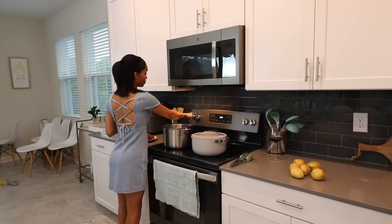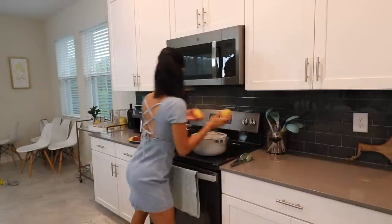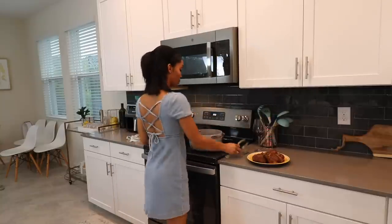While that's simmering, I'm going to get started on the potatoes. I decided to make creamy buttery mashed potatoes to go along with this — I just feel like short ribs and mashed potatoes go together so well. But you can do rice or pasta; definitely rice or mashed potatoes would work best.